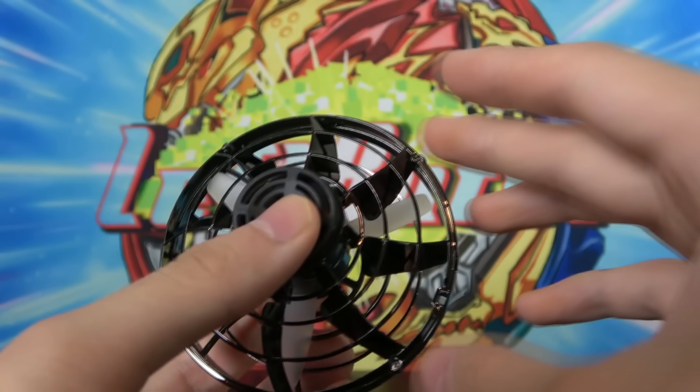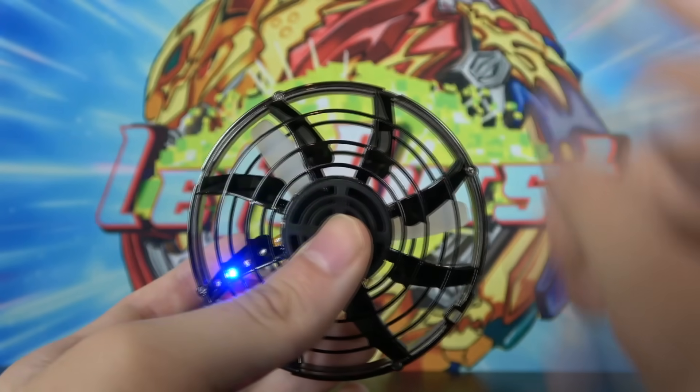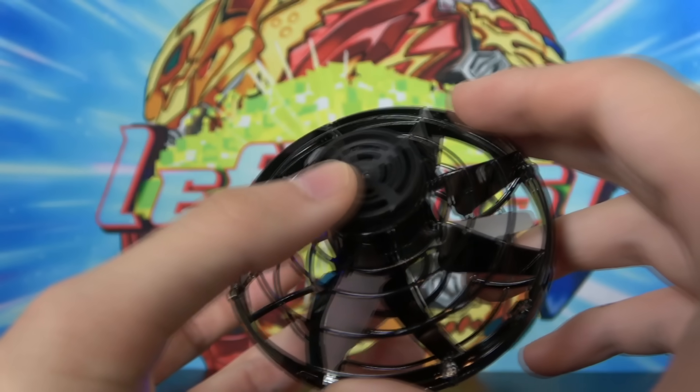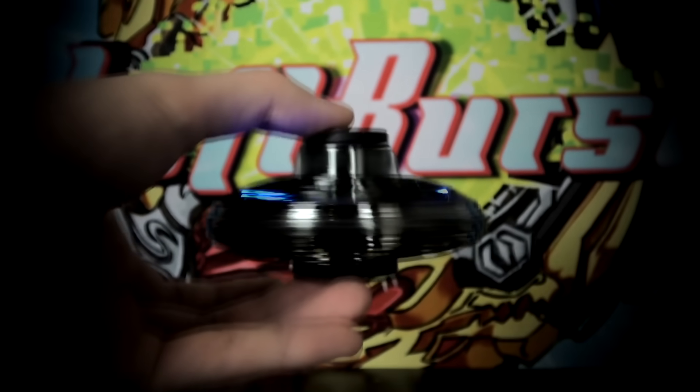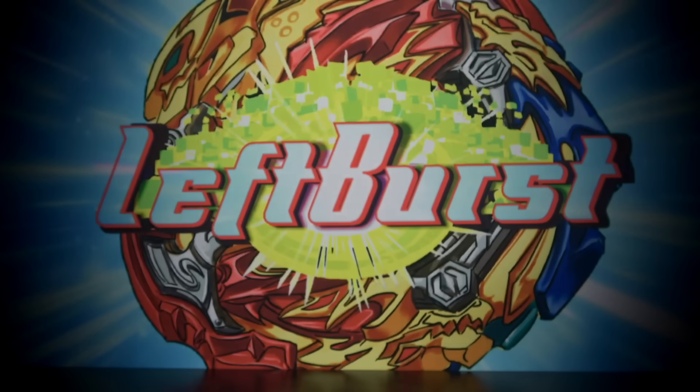Let me show you how this thing works. Basically you have to spin it first, the fan will turn on and that'll cause the Fly Nova to levitate. There we go, it's kind of loud, and then if we drop it, it just floats around.